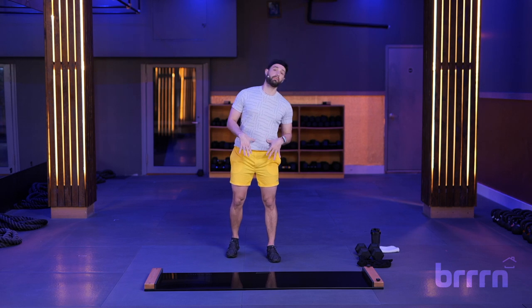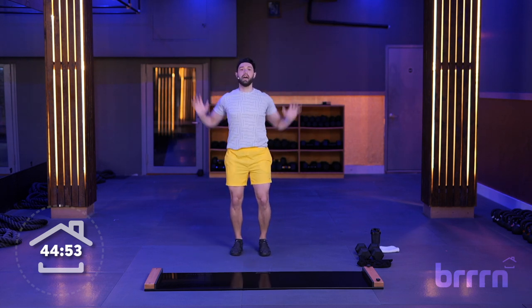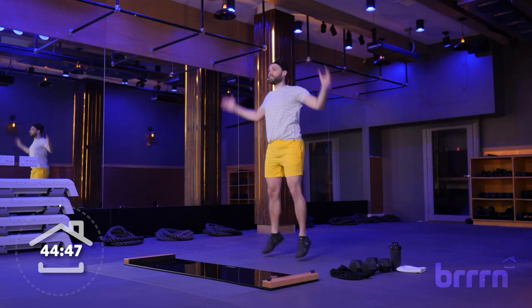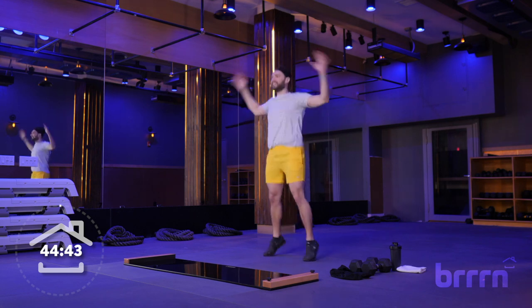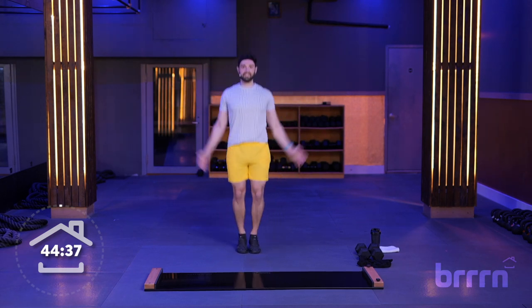Starting off with that warm-up, we're going to do some jumping jacks. Arms up overhead, light on those toes. If you're not jumping today, just give me a step out as you bring those arms on up. We're just getting things going. Want to make sure our body is good to go because it's 45 minutes — a good chunk of time we're going to be working today.